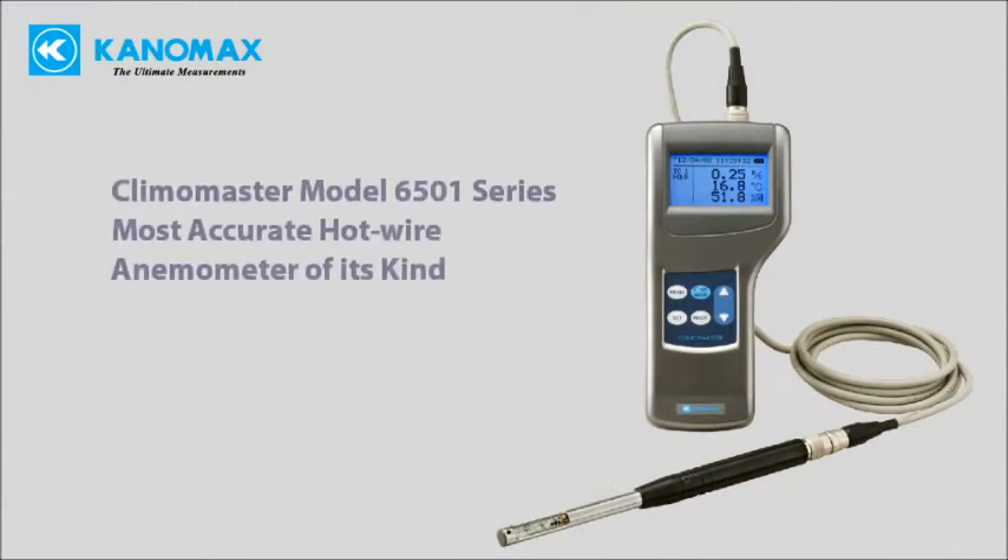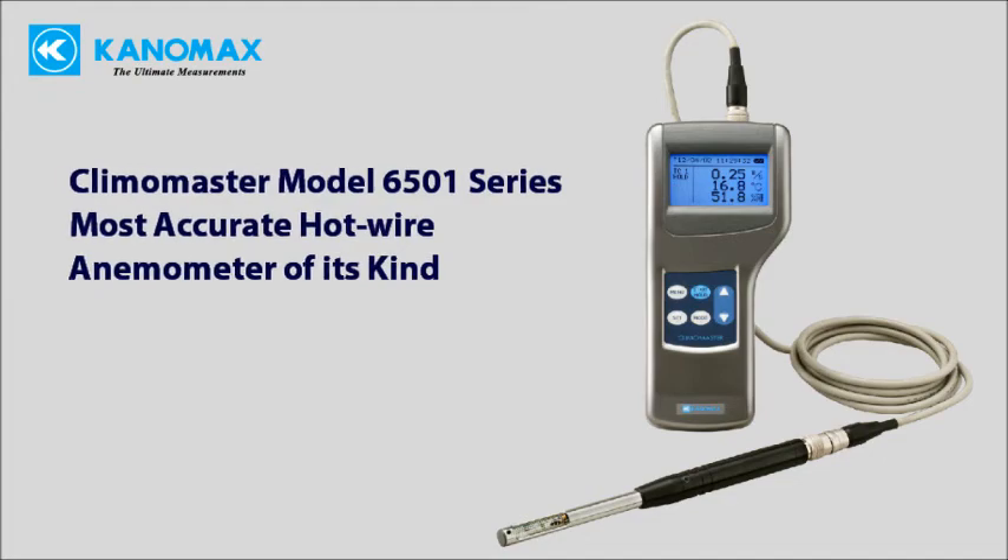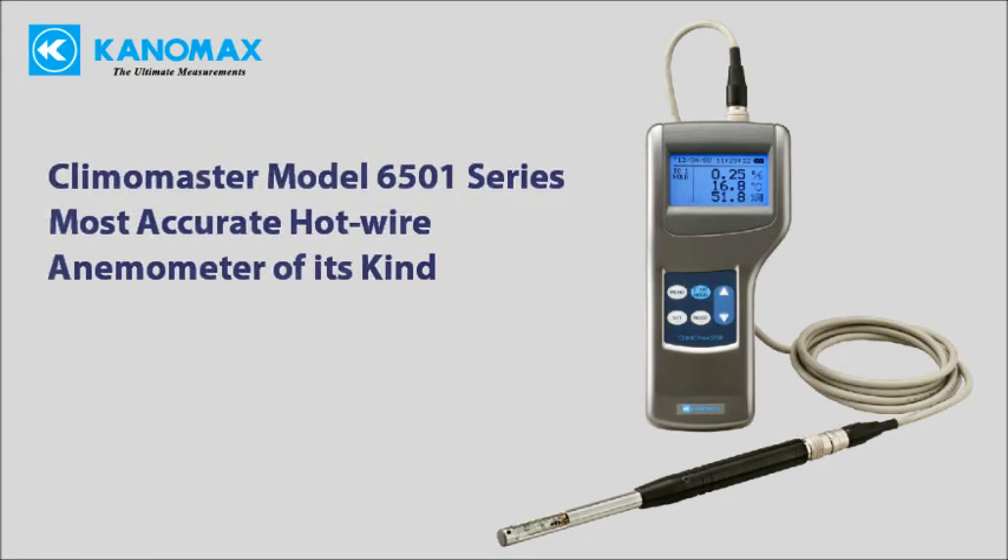With its high accuracy, choice of application-specific probes, and many other options, the Climamaster is a perfect tool for any application.